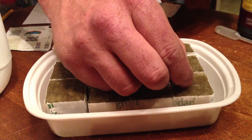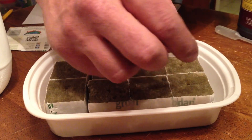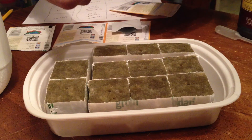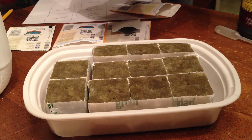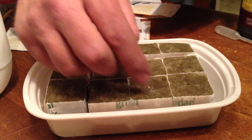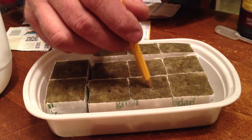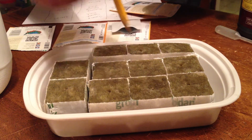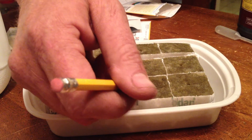We're going to start off with the Roma tomatoes and place two seeds in each of the spots for the tomatoes. Have a pencil handy, as it helps to get the seeds pushed down inside the rock wool and also to bristle up the fibers of the rock wool to cover up the seeds.